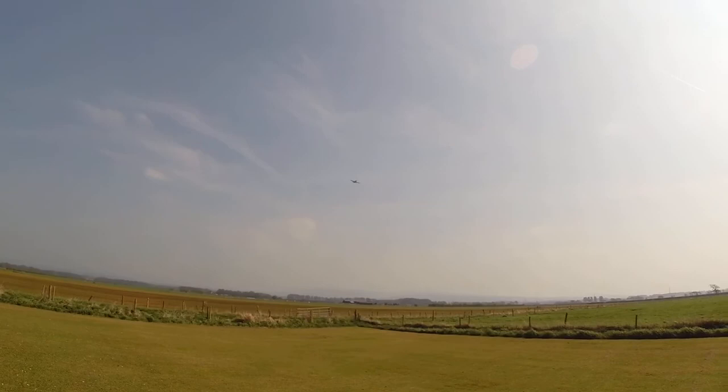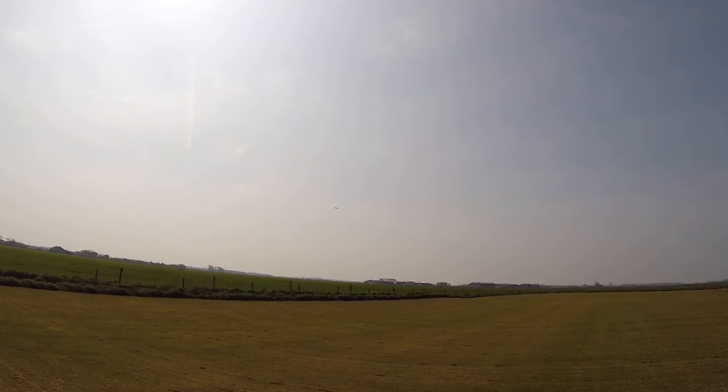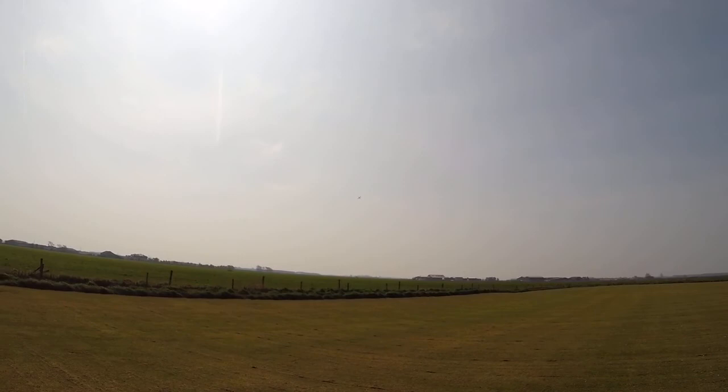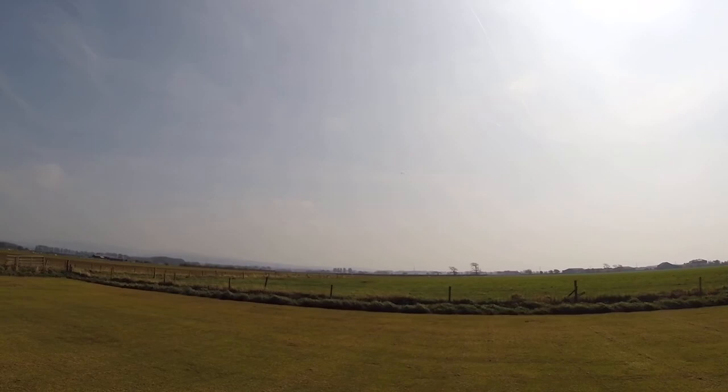It's nearly there now. It needs trimming on the rudder I think. It's going to the left at the moment. So I've done it now. It's about the flying clouds. The wind to be able to. I'm doing a lot of passes.